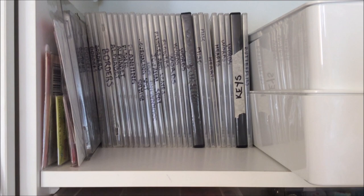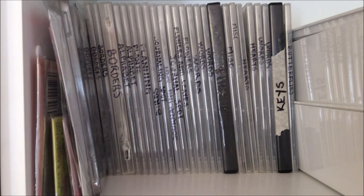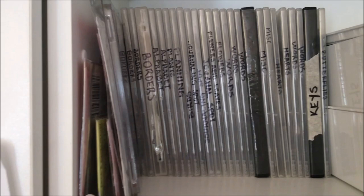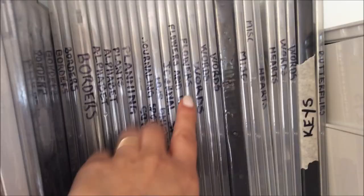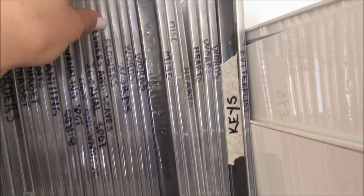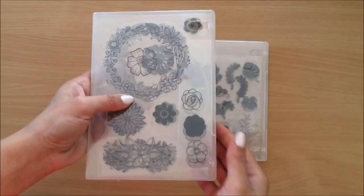Since we're talking about stamps today, I just wanted to show you the way that I store my stamps. I've got DVD cases and I organized my stamps and labeled what is inside — borders, alphabet, plants, planning, birds, etc. These ones here I still need to organize. For example if I would like some flowers, here are my flowers and plants — flowers and leaves — and then this one here is flowers, so I'm just going to pull them out.